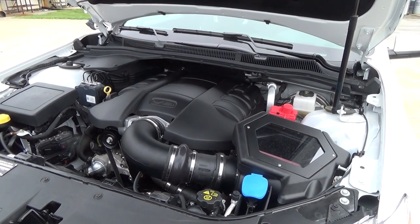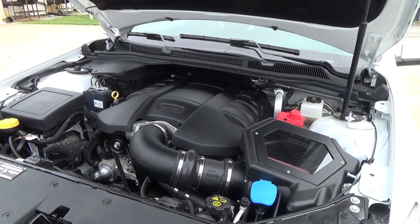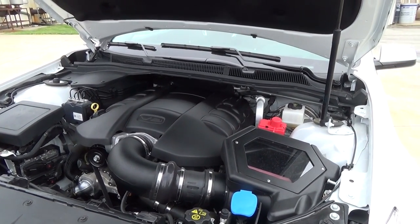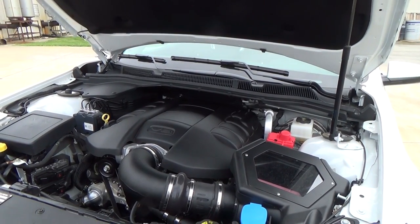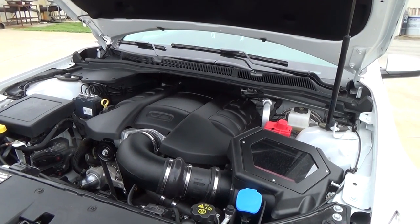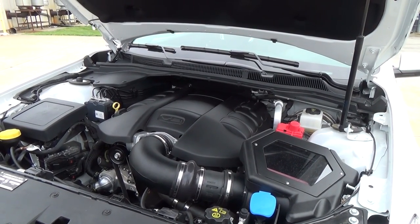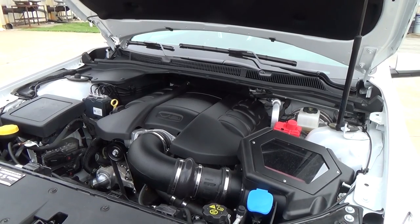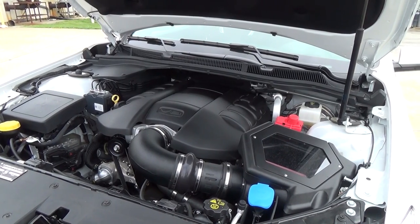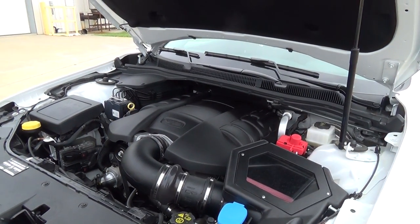Naturally aspirated 427 with an existing LS3 top end. What kind of horsepower did it have baseline? Jeff doesn't recall the exact baseline but these typically come in around 430 horsepower. The package is called their 427 570 package. They also have a 427 with LS7 cylinder heads — a bit more money — and can do 630 and 660 packages on this as well. This would be a wet sump, not a dry sump like the Z28 and Z06 packages.